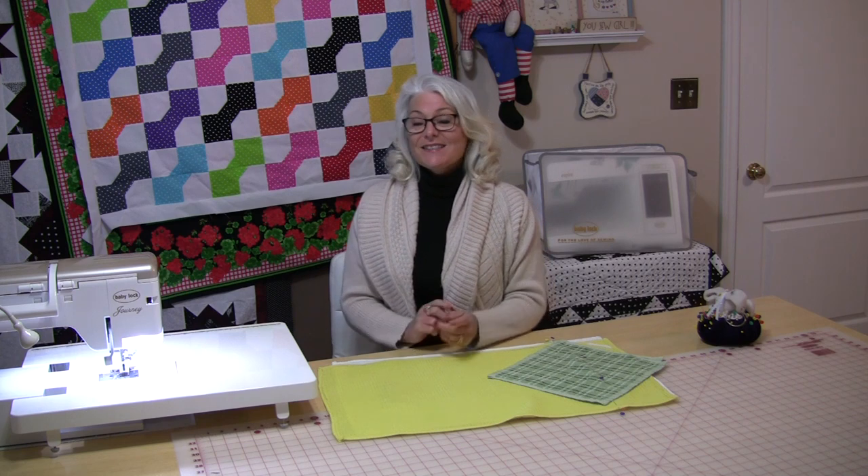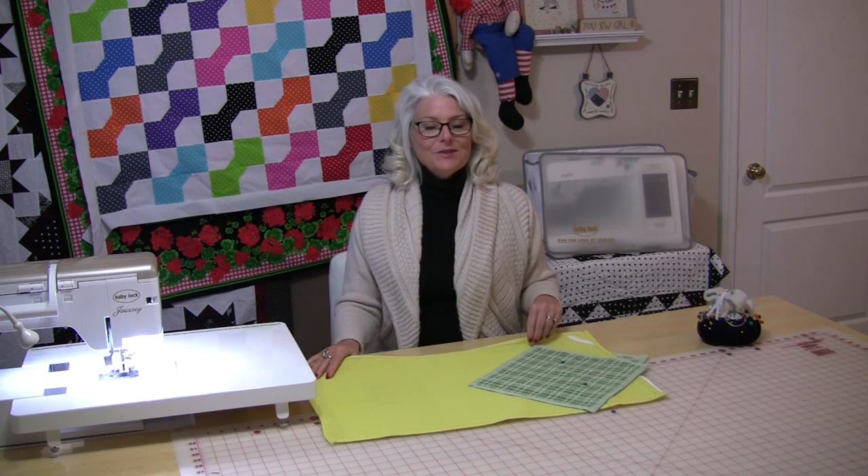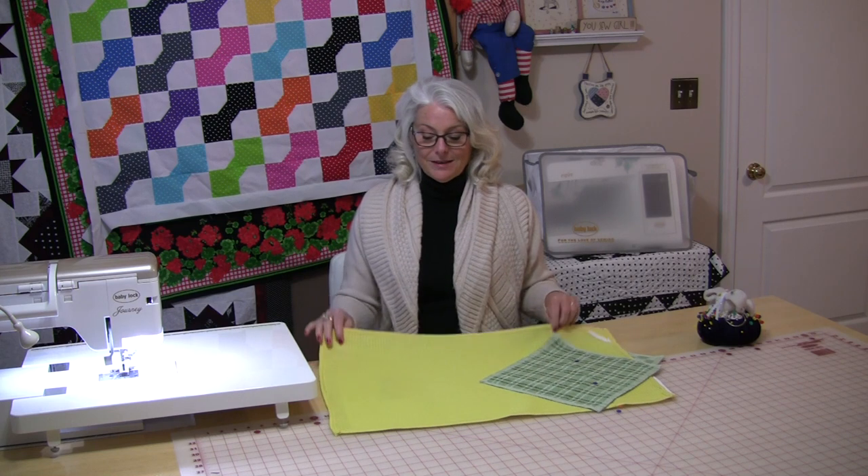I don't have time to crochet those cute little tops for my dish towels, so I have found a very quick and easy way to turn my dish towels into one of those little dish hanging towels. Let me show you how quick and easy it is — and the bonus is they stay flat so that you can use them to actually dry your dishes if you decide to.